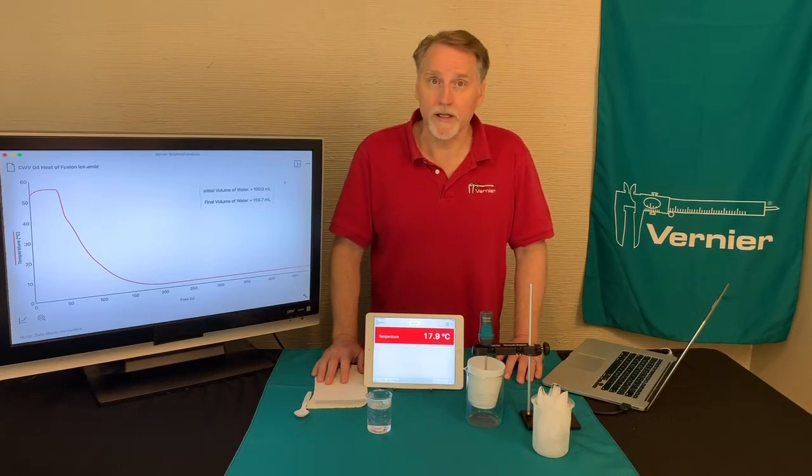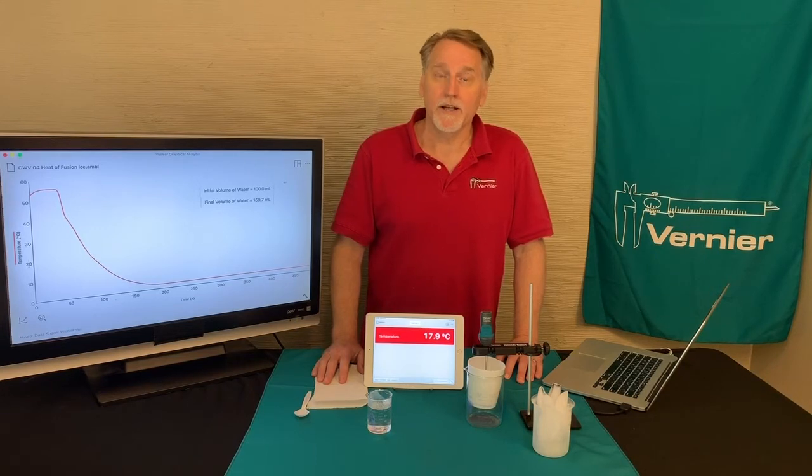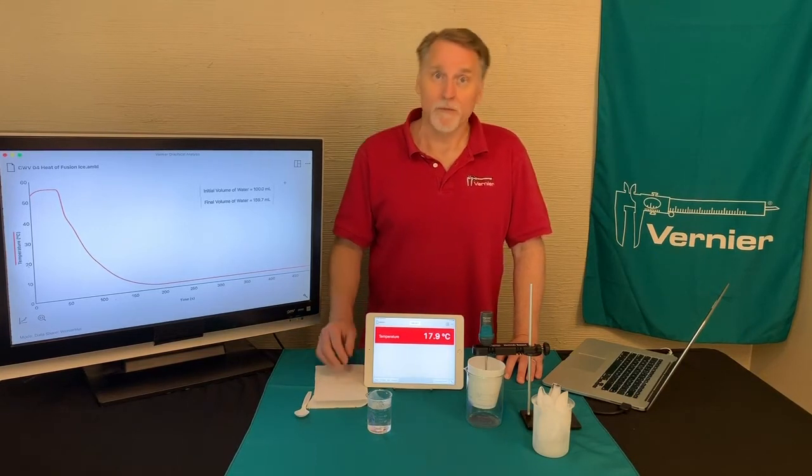When a substance undergoes a phase change, it either requires energy or it releases energy. Experiment 4 from the Chemistry with Vernier book, Heat Diffusion of Ice, is going to examine how much energy it takes to actually melt some ice.